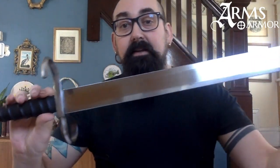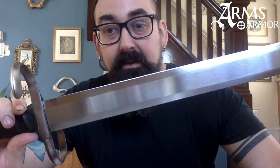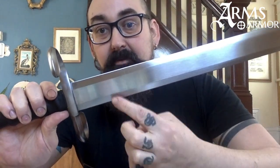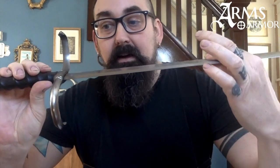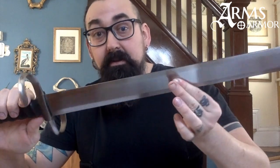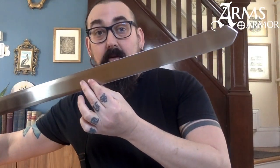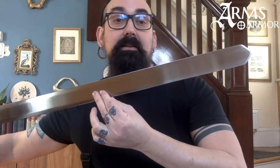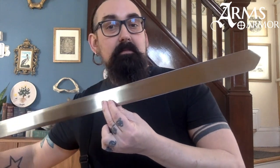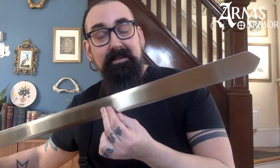It feels great in the hand. The blade on these is hexagonal in cross-section. You can see that here with a flat section across the center tapering down to the edge. It has a high degree of distal taper, and the sides remain parallel basically all the way to the end where you have this sharp reduction to a point that's almost a 90-degree angle, which may be a bit of a classical illusion in the design of these swords.